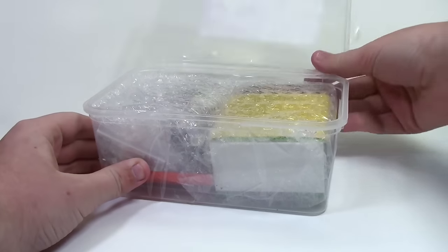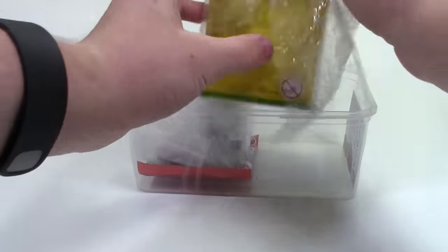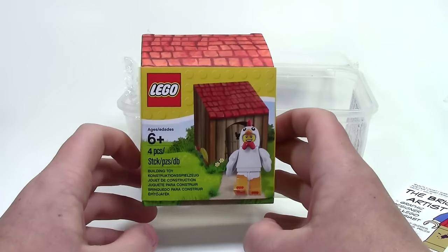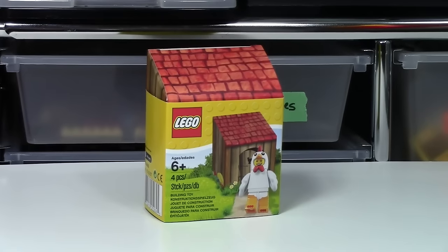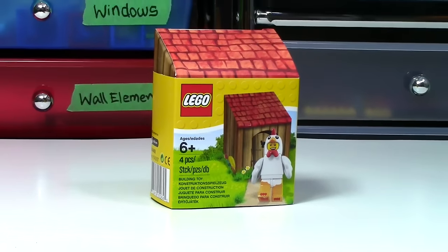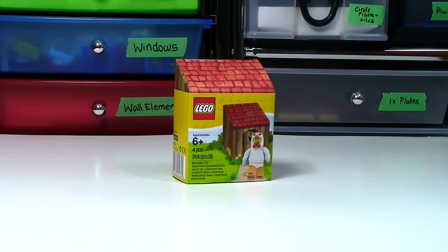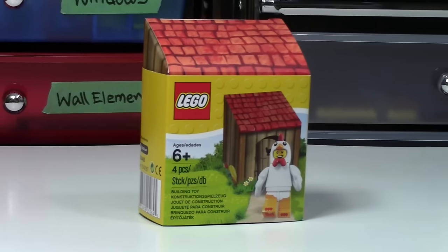So here we go, let's open this up. I'll start with the first thing here — the main reason that we did this trade — the really awesome looking chicken suit guy. Now this was available in the US and in Europe in Lego Shop at Home promotions as well as in Toys R Us. But here in Canada, it actually was only available in a Lego Shop at Home promotion, and I didn't even know that because I was on vacation and got the email later on. So I'm really happy to get this from The Brick Artist, and I'll be making a full separate video on this.